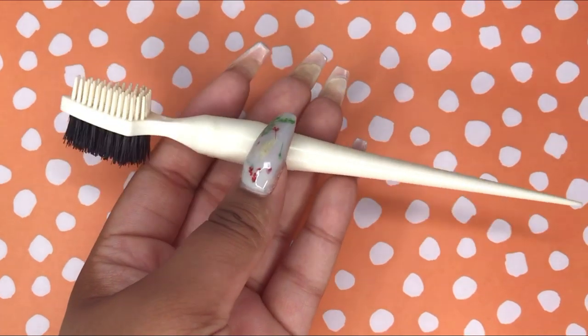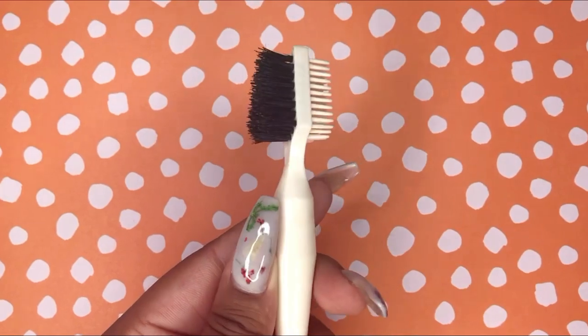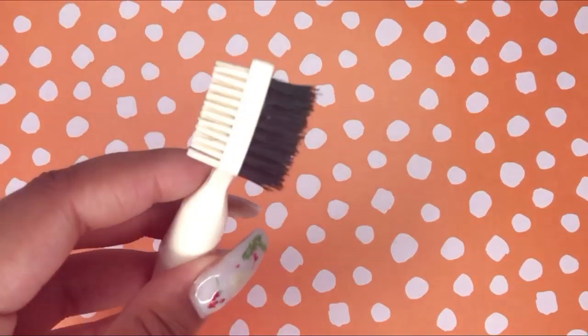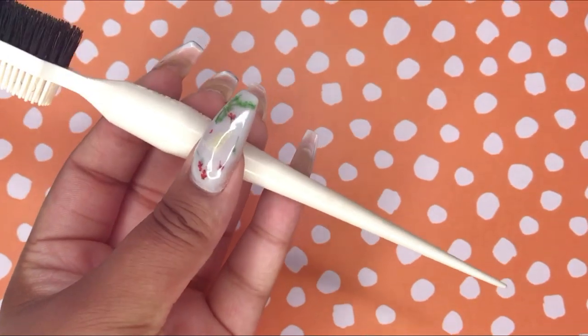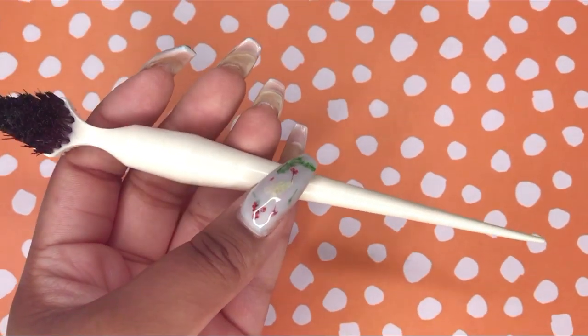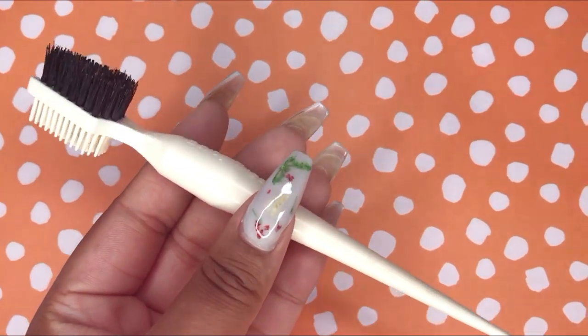Hey guys, welcome back to my channel! Today is kind of a get-ready-with-me video. This video is brought to you by Baby Tress. So Baby Tress actually sent me this edge brush last summer. The Baby Tress edge styler comes in six different colors — you probably have seen me use it in some of my videos. It has a brush end, a comb end, and a pointed end.